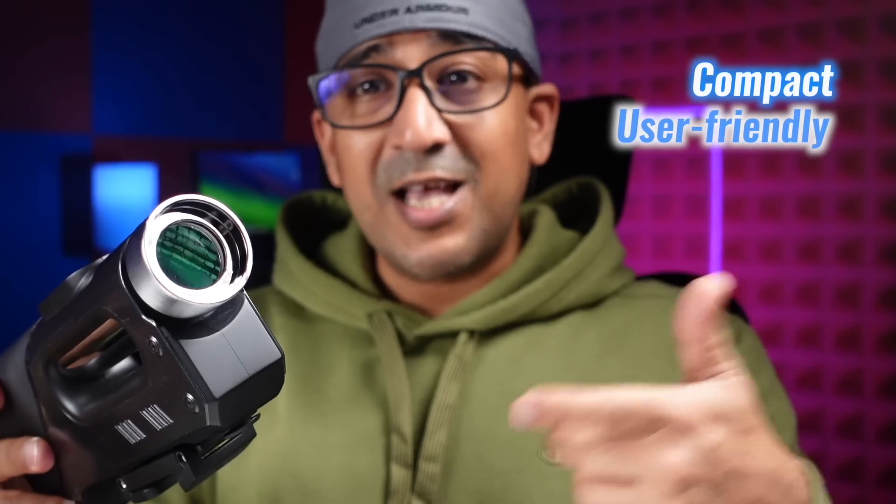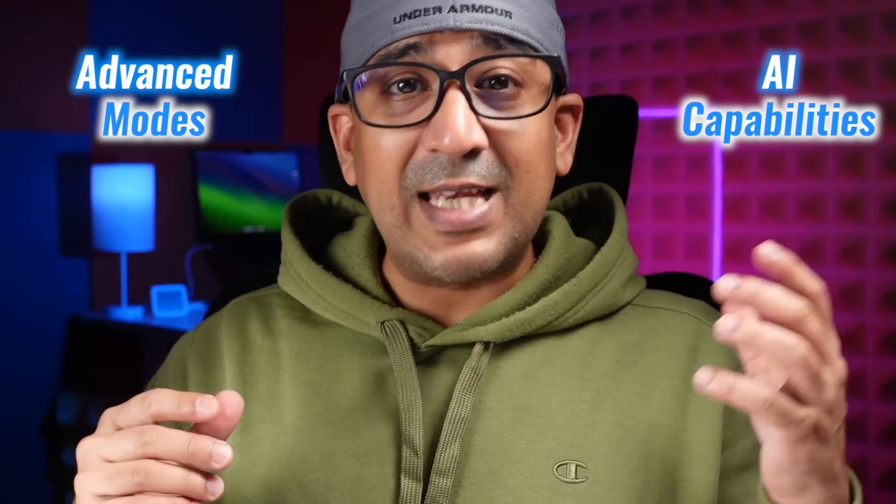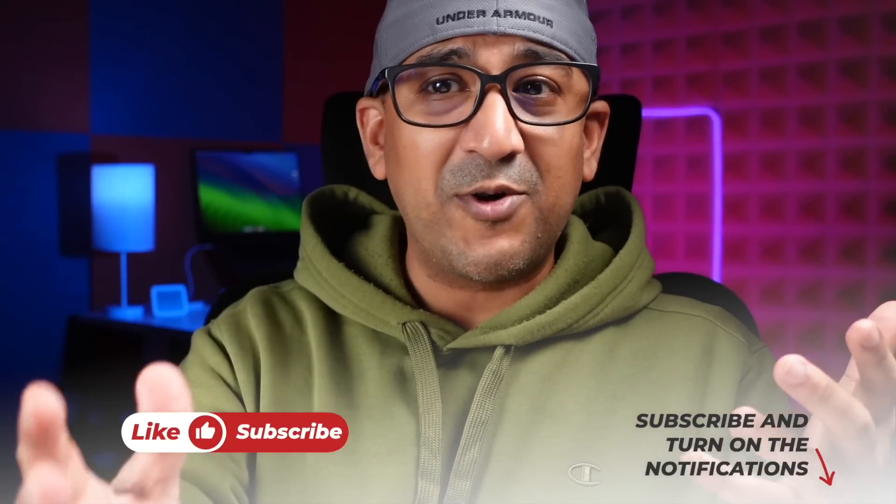In short, the Vista Smart Portable Telescope brings smartphone photography to new heights. Its compact, user-friendly design, advanced modes, and AI capabilities make it an incredible tool for anyone looking to explore nature or the universe. If this sounds exciting, check the link in the description box — I have left a link to the Vista Smart Portable Telescope there.